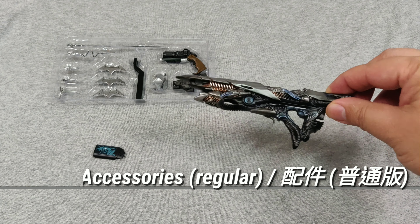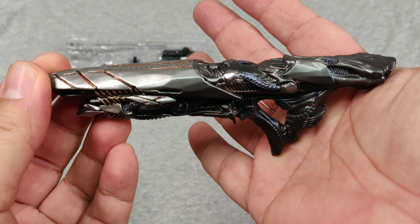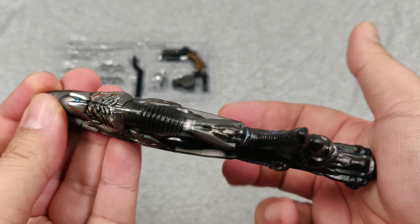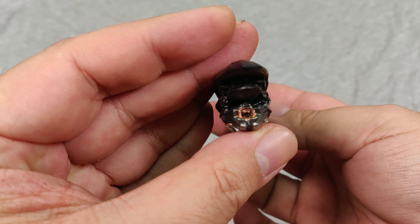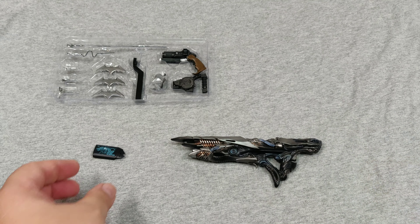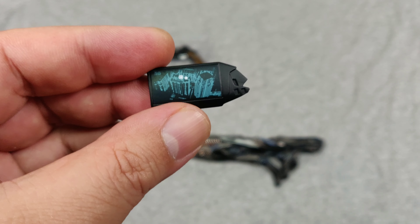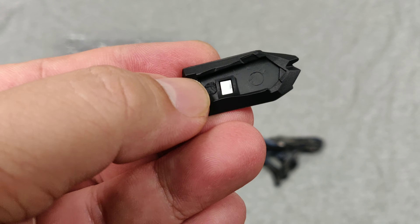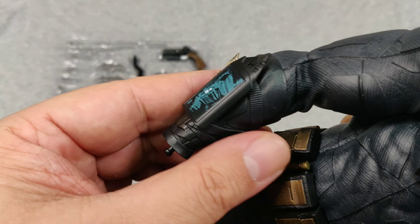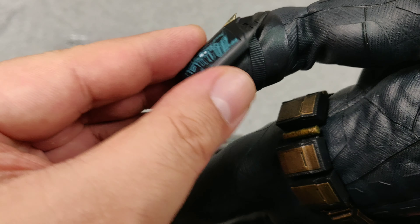The Parademon rifle is a new item and it looks good — very unique style and quality paint work as usual. However, there are no moving parts, and it's primarily a display piece. Next, we have the mobile device used by Batman, displaying the map of Gotham. There's a magnet in the back so you just attach it to the forearm magnetically, and it stays on — not a lock-in, but it stays on.